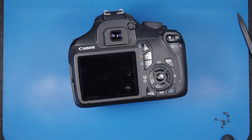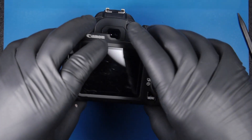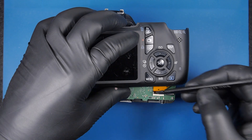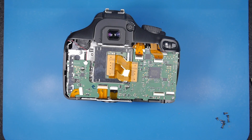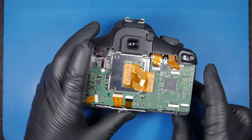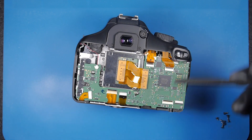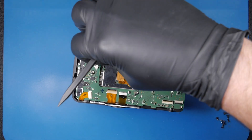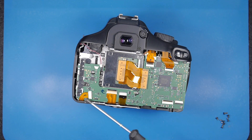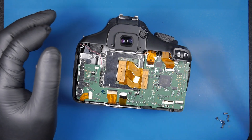Don't mix the screws unless you know which screw goes where, otherwise you'll make a mess. I've opened this camera so many times I already know where each screw goes. By the way, this connector is in a really bad position. There are other videos on this model that are more accurate for disassembly. The only tool I recommend for disconnecting connectors is this plastic tool — don't use metal tweezers or a screwdriver when working around connectors. Always use a plastic tool for disconnecting things.